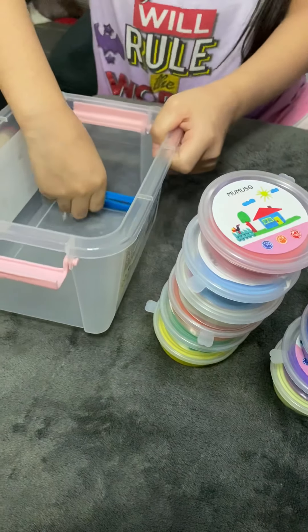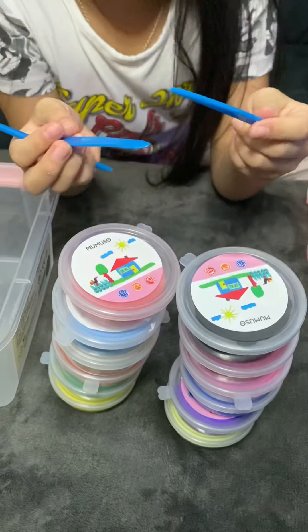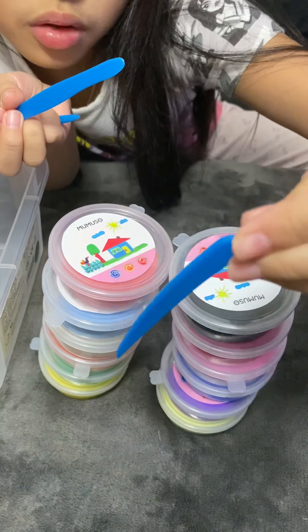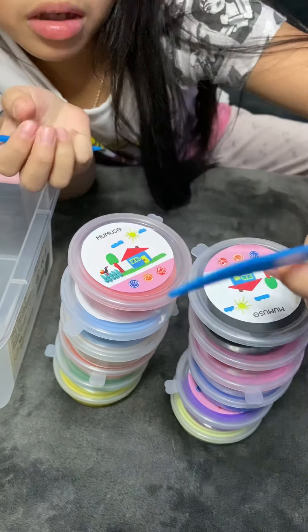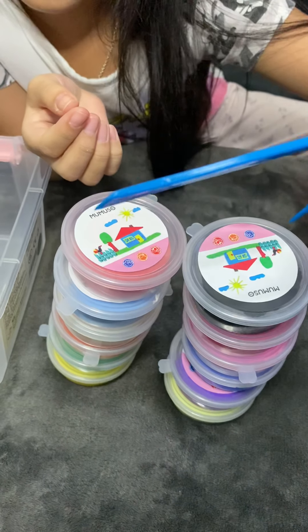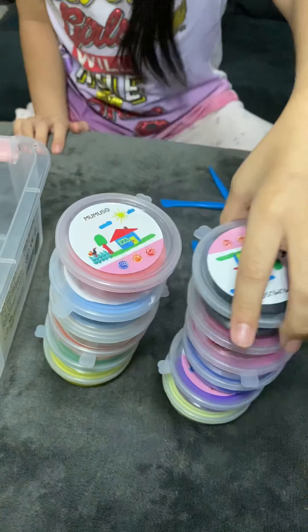We also have these accessories. This one looks like a knife — yeah, it's like a pattern knife tool. And there's another tool here too. Let's open one — let's open the black.